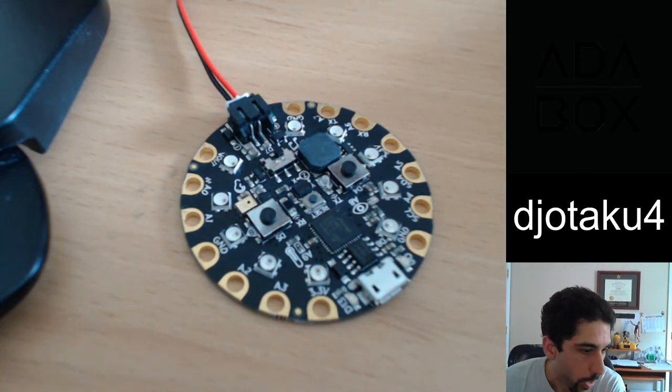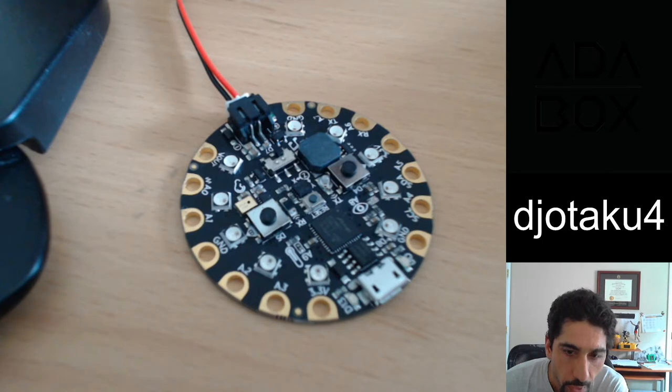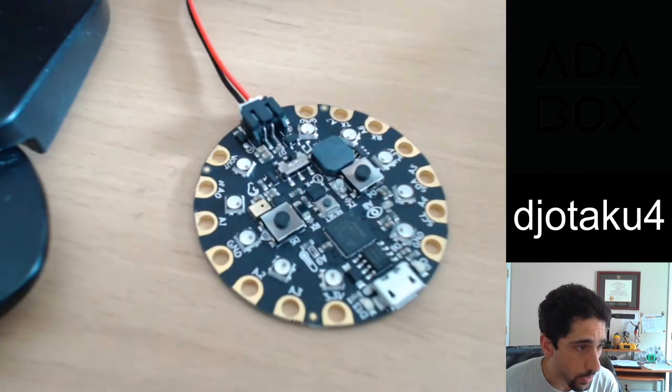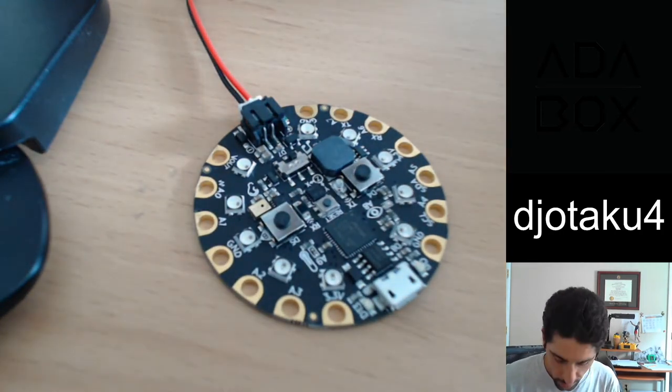One of the projects that I made with Sam was to make a clone of the game Simon. This was a game from the 80s that I used to play when I was little. Basically it does a pattern of lights and sound and you have to match it. Let's see how I can do.